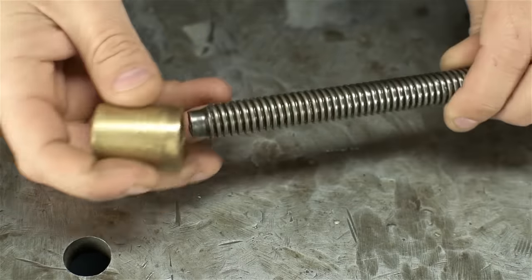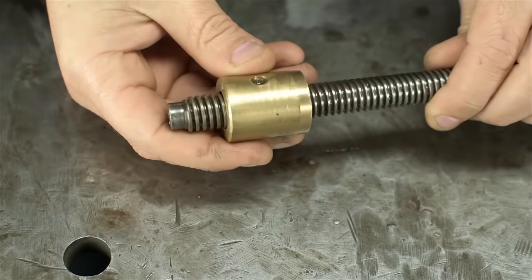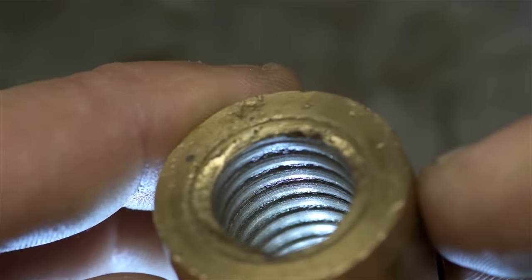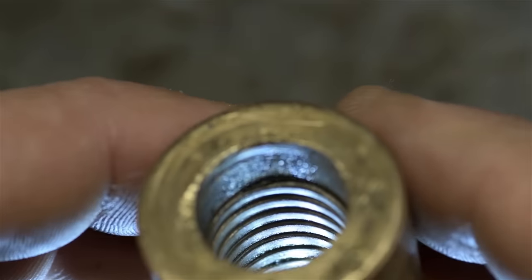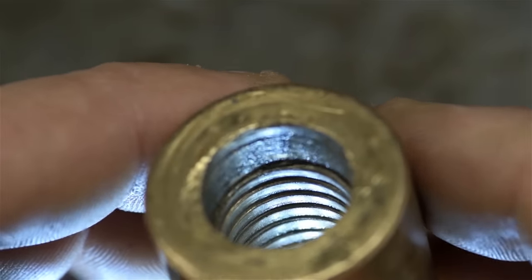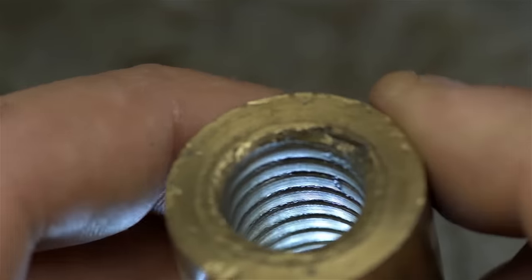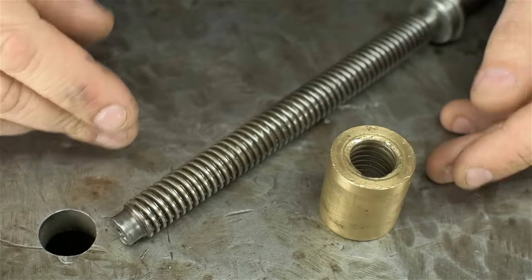I've never claimed to be an expert, but I'm 87 and a half percent sure a nut and screw aren't supposed to work like this. And there's what the inside looks like — most if not all the threads are gone, worn away. That's sort of the whole point of using this combination of materials. Not only does the brass or bronze have a natural lubricity to it, but it wears out before more expensive parts do. And this nut looks like it should have been replaced probably about 35 years ago.